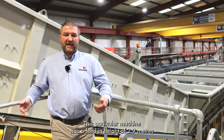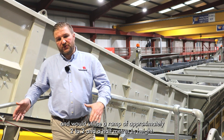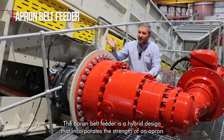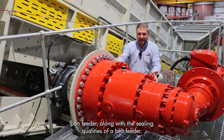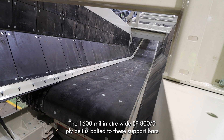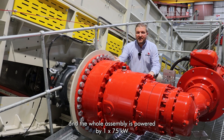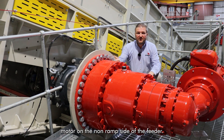The hopper and ramp height can be adjusted depending on the capacity of the trailers feeding the unit. This particular machine has a feed-in height of 2.9 meters and would utilize a ramp of approximately two to two and a half meters in height. The apron belt feeder is a hybrid design that incorporates the strength of an apron pan feeder along with the sealing qualities of a belt feeder. The unit has a 1600 kN chain, 8 inch pitch joined by heavy duty trapezoidal support bars. The 1600 millimeter wide EP800 5x belt is bolted to these support bars and the whole assembly is powered by one 75 kilowatt motor on the non-ramp side of the feeder.